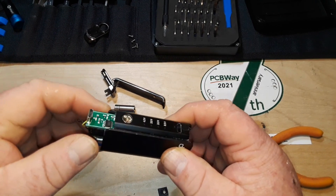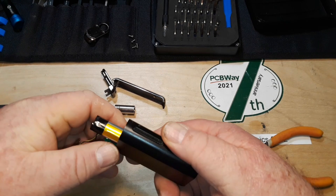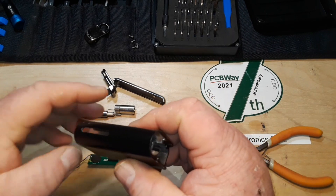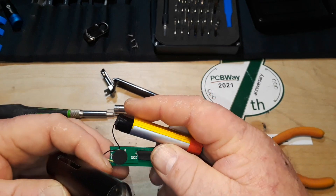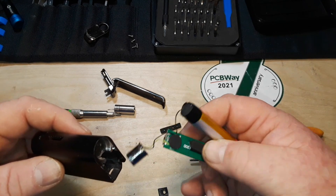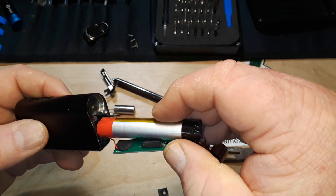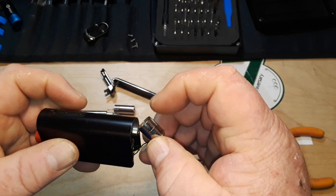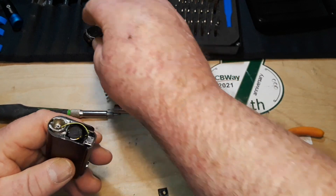Well, I put it in upside down — that's going to be a problem. Perhaps it slides in from this end then... yeah, that's the way that goes in there.